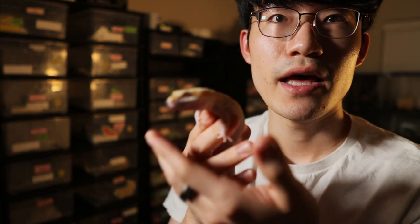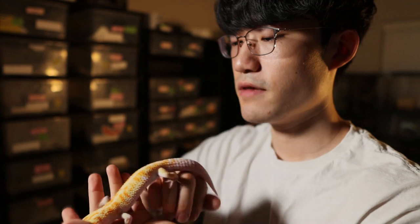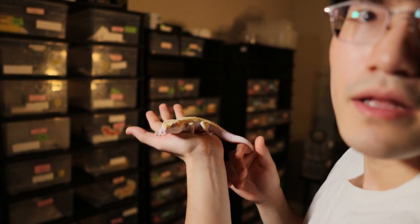The male that I paired with her was this boy right here — I covered him in the previous video. His name is Drizzle. He is a WY jungle tremper, and there was a possibility of het eclipse for this male. But after I tested it out with another female that has eclipse, it was proven to be het eclipse — so he does have het eclipse. One of the hatchlings I produced from this male paired with a female that had an eclipse eye confirmed that this boy is no longer possibly het eclipse — he is het eclipse. But he is stunning.